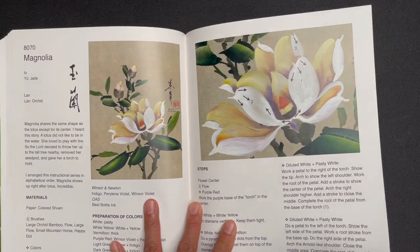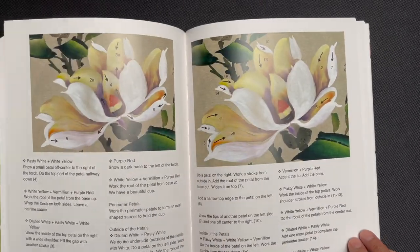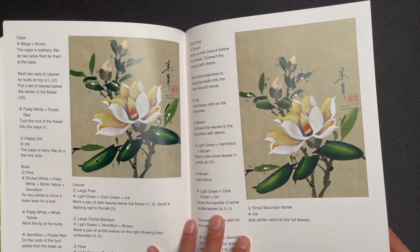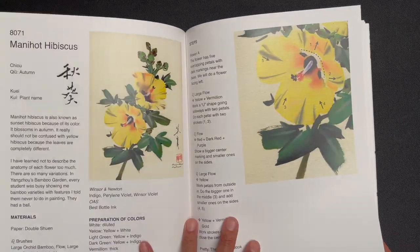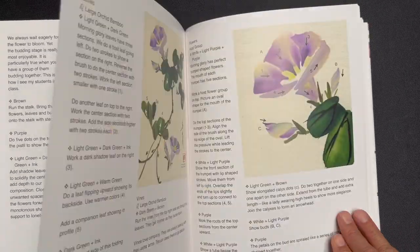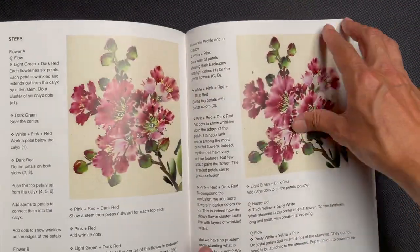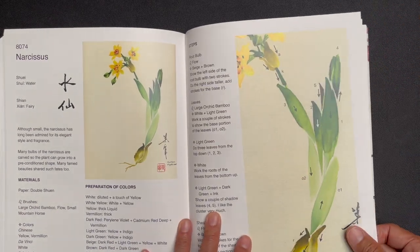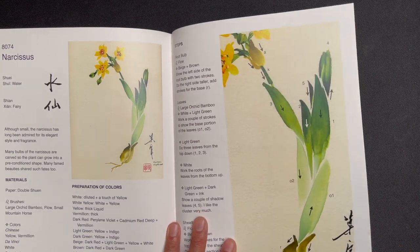Then magnolia — another white flower against colored xuan paper. Then mannahot hibiscus, morning glory, myrtle, and narcissus. We also did a YouTube video inspired by the narcissus lesson — check out our channel for that.